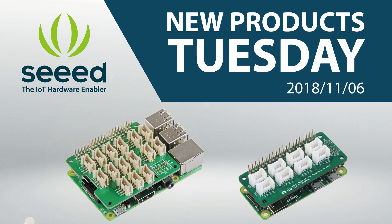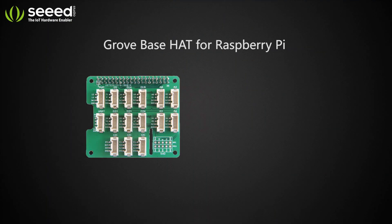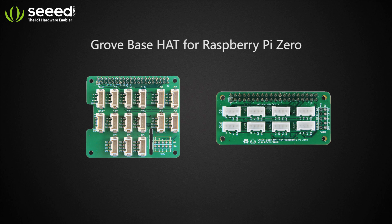Hey guys, it's New Products Tuesday. Today we are going to introduce two Grove Base HATs. They are the Grove Base HAT for Raspberry Pi and the Grove Base HAT for Raspberry Pi Zero.